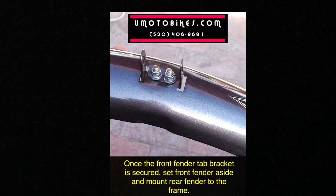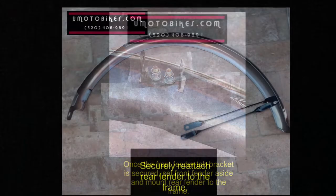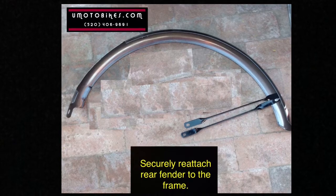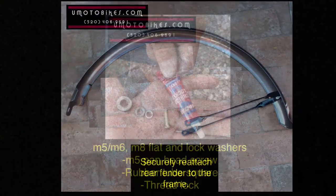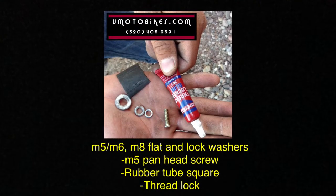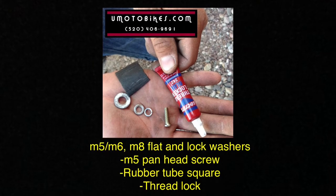Once the front fender tab bracket is secured, set the front fender aside and mount the rear fender to the frame. Securely reattach the rear fender to the frame. You'll need M5, M6, and M8 flat and lock washers, M5 pan head screw, rubber tube squares, and thread lock.